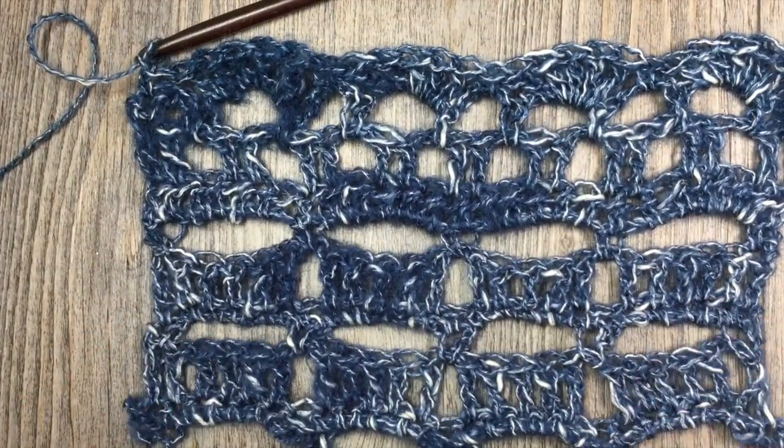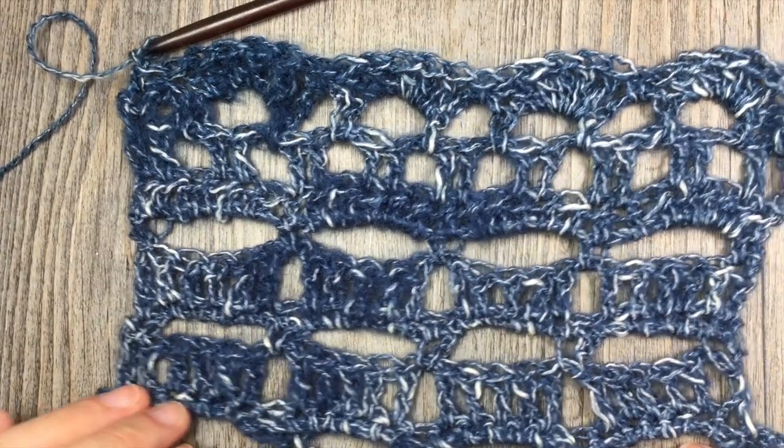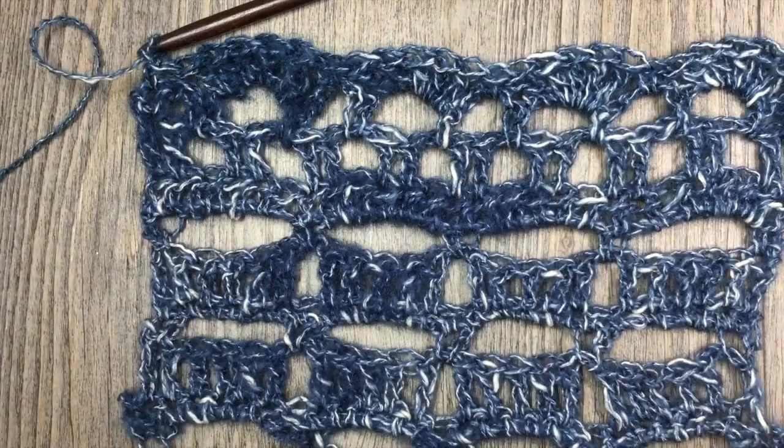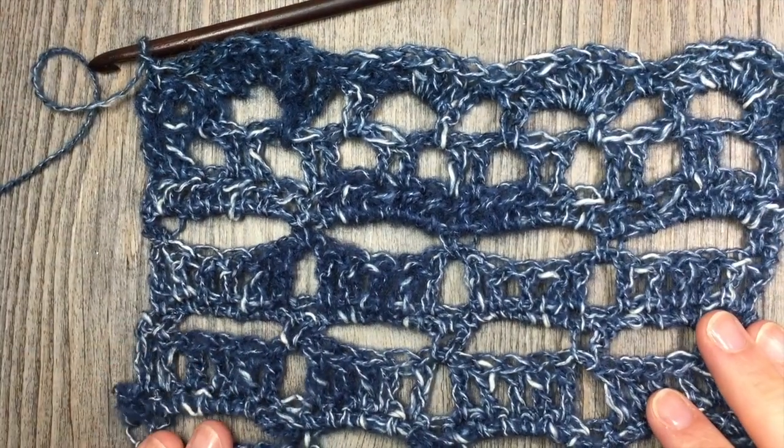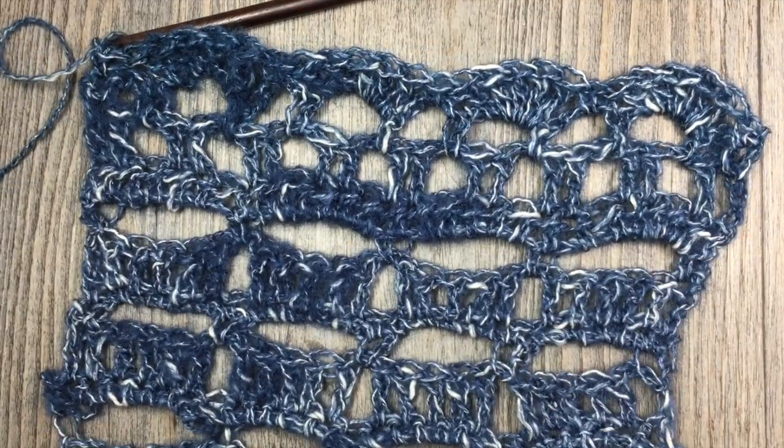Thank you so much for joining me for the stitch tutorial on the crossed paths blanket. Please don't forget to subscribe, and I look forward to crocheting with you again soon. Happy crocheting! Until next time! Bye!